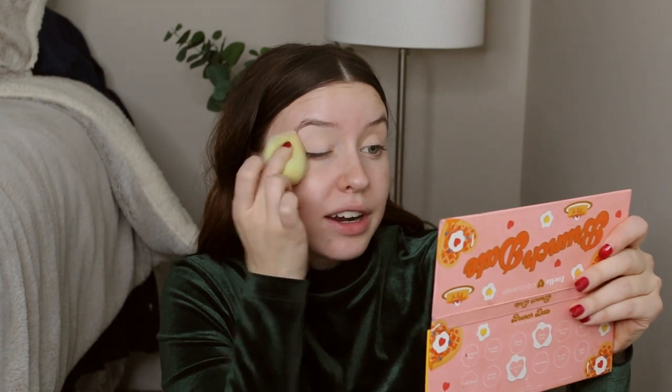It also helps my eyeshadow stay in place, but just to make sure it's going to stay, I go in with my Maybelline Fit Me Loose Finishing Powder and put that right over the concealer we just laid down. Now that our eyes are all primed and ready to go, we're going to start on the shadow. I've been dipping back into the Jaclyn Hill Morphe Palette because I love this so much and I always go back to it, especially when I'm doing a fun date night look.